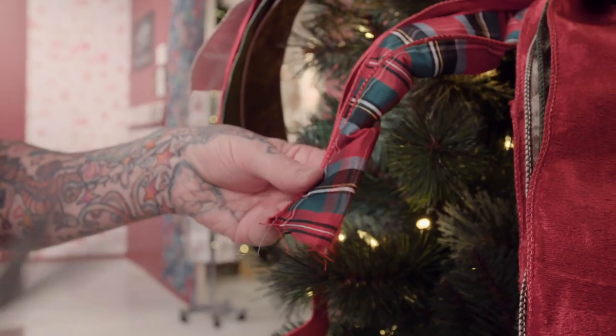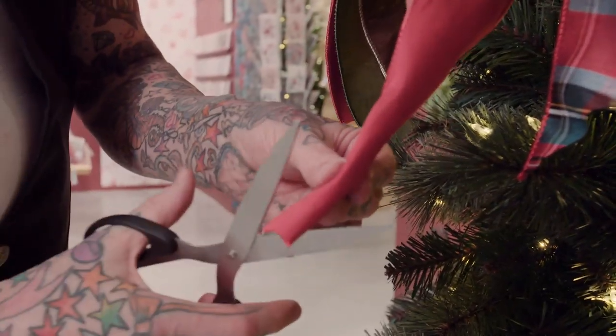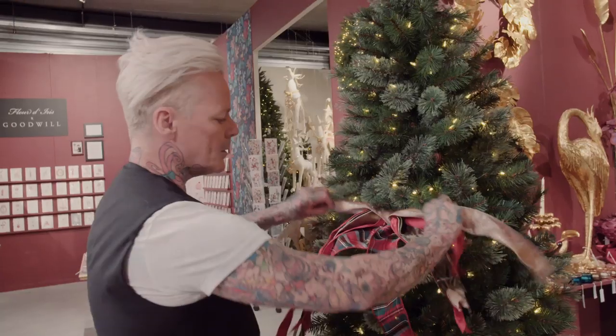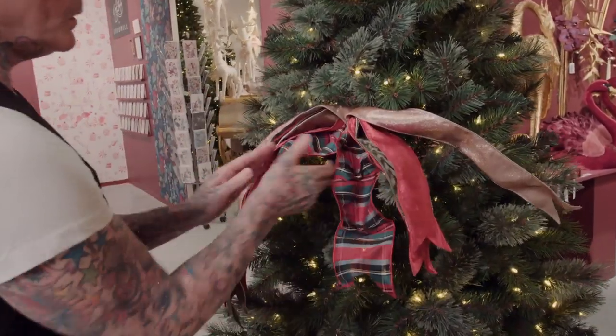The next thing is to cut all the ribbons at the end on the diagonal. Then starting at the bottom, you just sort of pleat them under — you can see they all open up themselves.